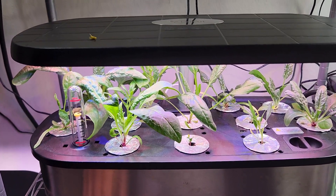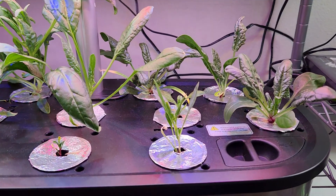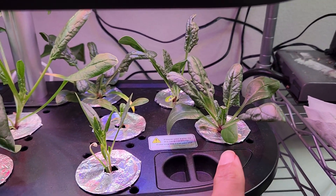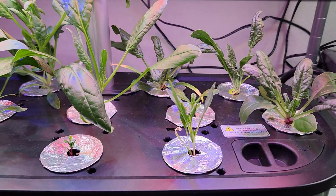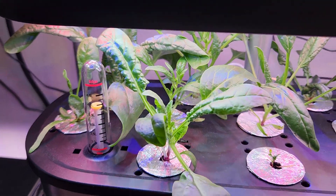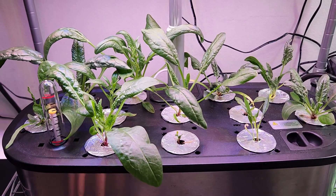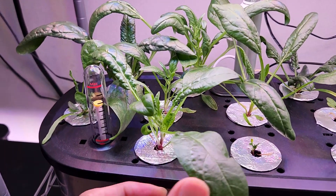Day 29 — now I can see a bunch of leaves but this is not good. Extremely slow and weak growth. As I said earlier, Bloomsdale long-standing spinach produces strong and gigantic leaves and I should be able to harvest a bunch of leaves by now. But everything I see here is looking like baby spinach.